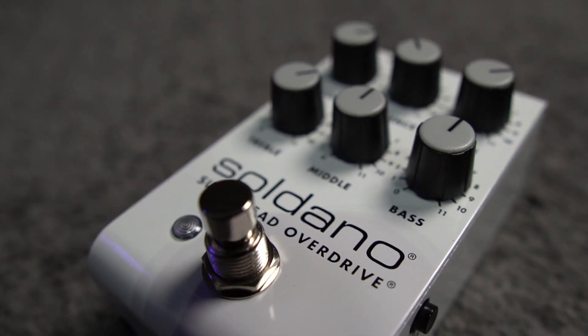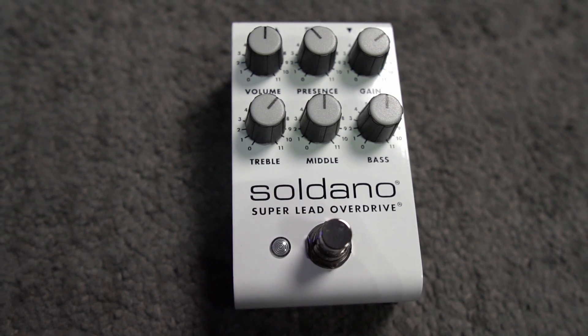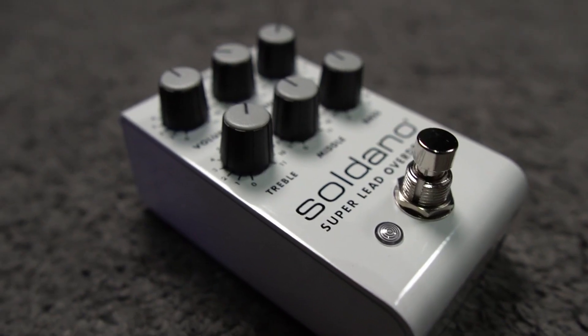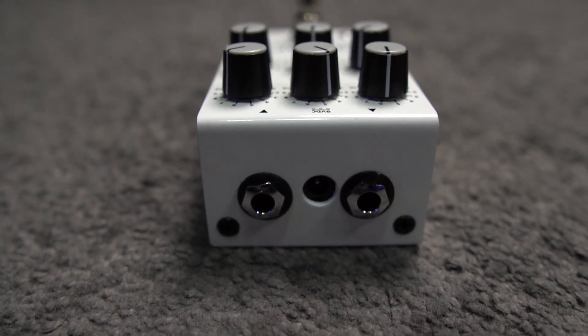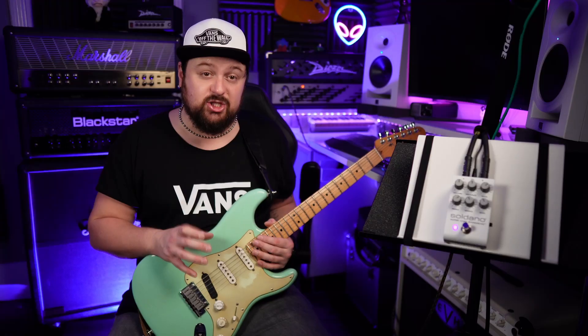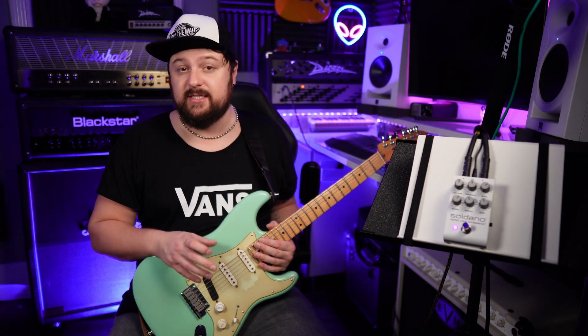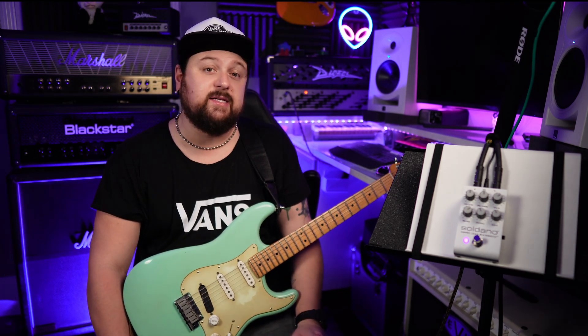The SLO pedal's front panel has the same controls as the amp: gain, volume, presence and 3-band EQ. SLO users would often send their amps back to Mike for him to perform his famous Depth Mod. Eventually this mod became a standard feature on the SLO 100. So to stay true to the full amp, the pedal has a side-mounted deep switch which increases low-end punch.